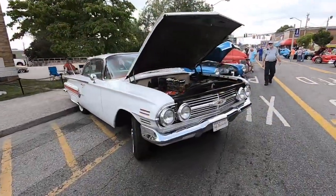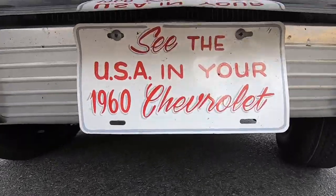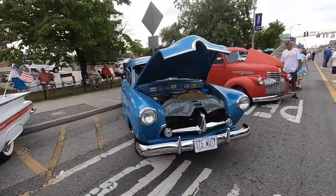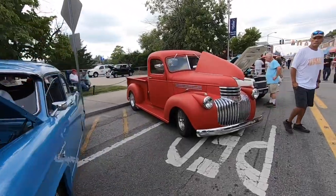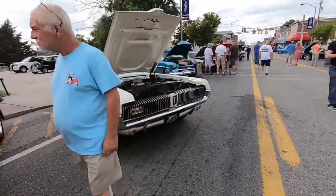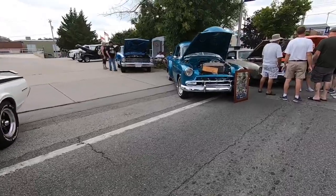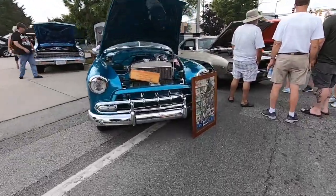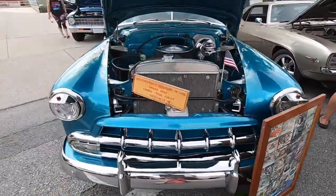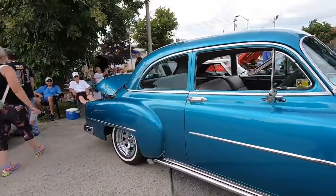We got a sandblasting gun from Advance Auto, and that goes to Dean Depew — 1935 black Ford. Dean Depew, come on down and get that. And we have, donated from one of our Crossville Cruiser Club members — Dennis Shields, 1954 Chevy.